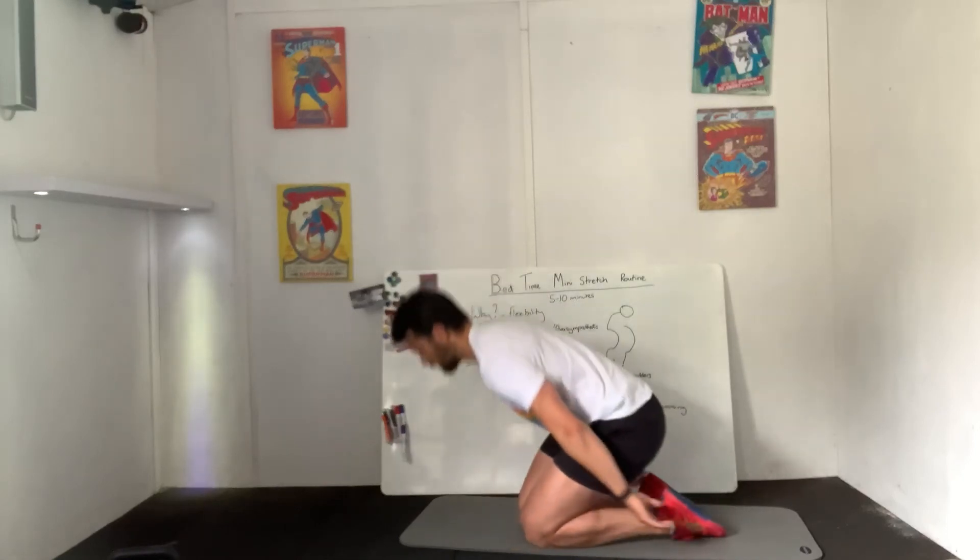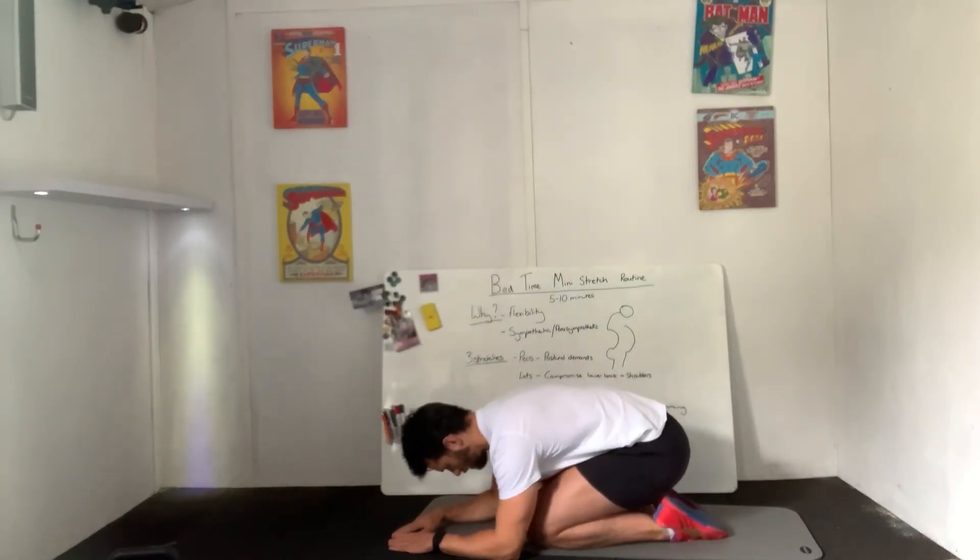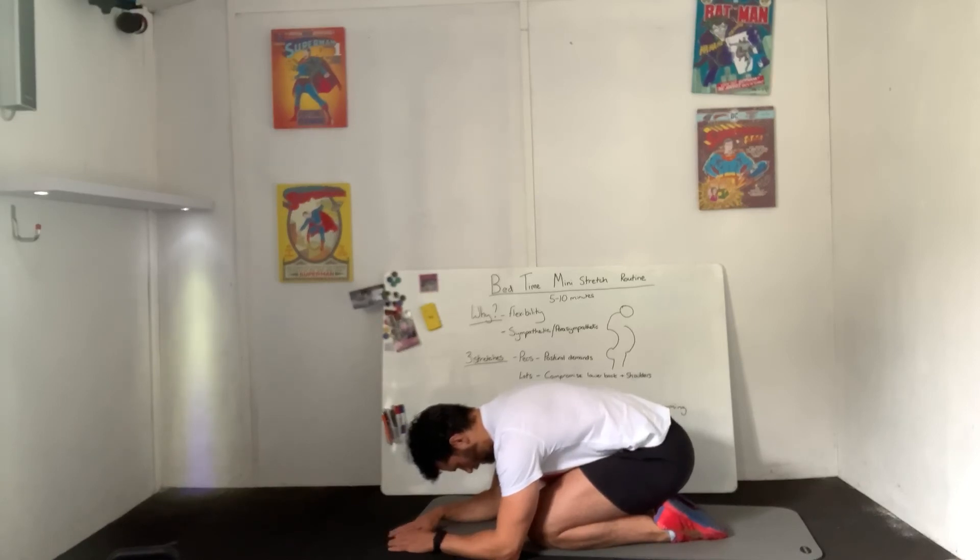Relax into a child pose position for a few seconds, feeling the upper back expand, pushing the chest away from the floor. Then again, really exhale. Last breath.